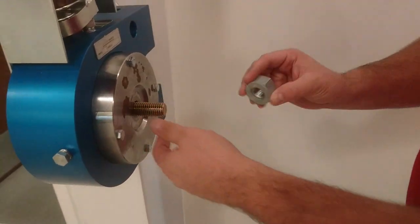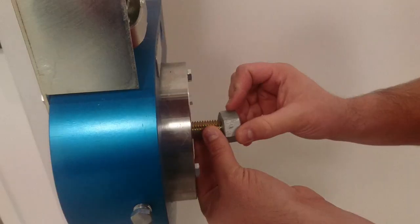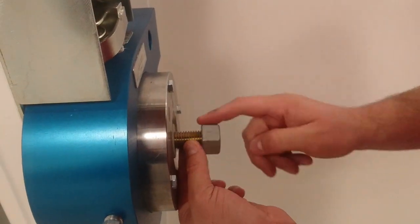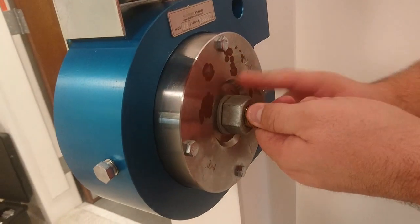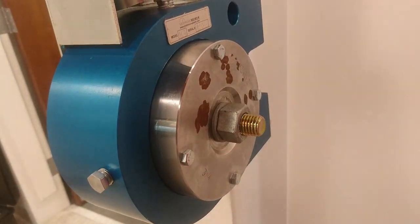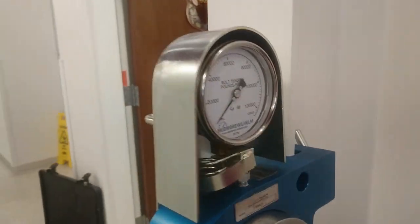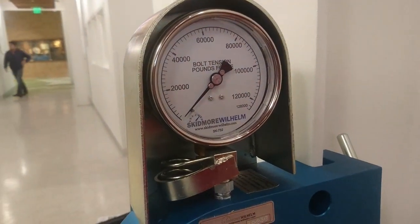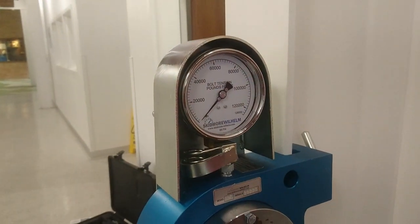And then on this side we're going to put a washer and our bolt on. We put a washer and bolt and then we're just going to tighten the nut down until it's just snug — we're still at zero on our tension. Then when we put torque on it with the torque wrench, we're going to see how much tension is actually being placed on that bolt.